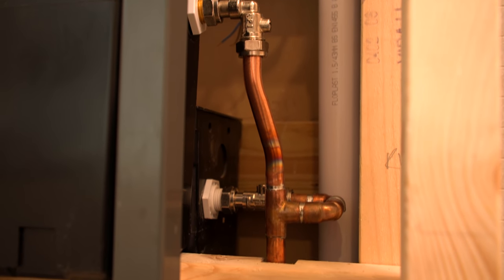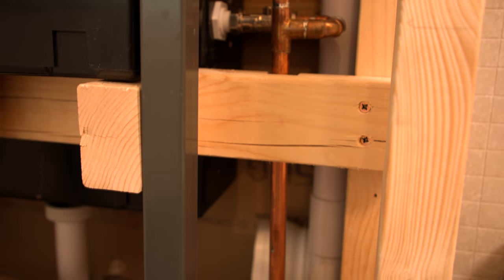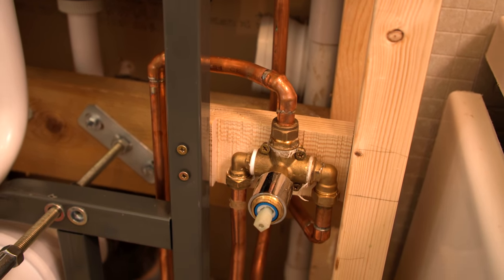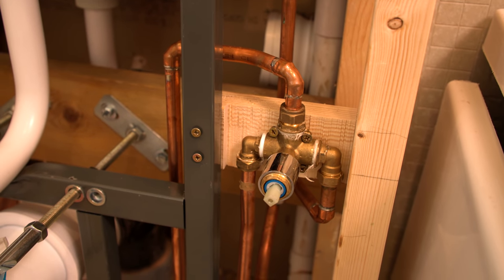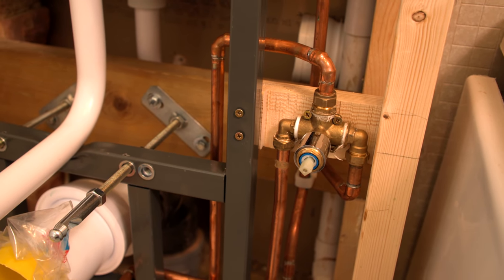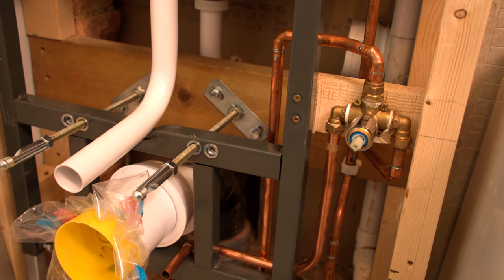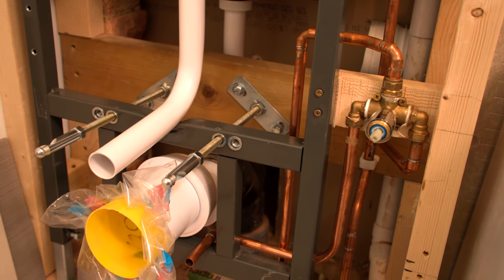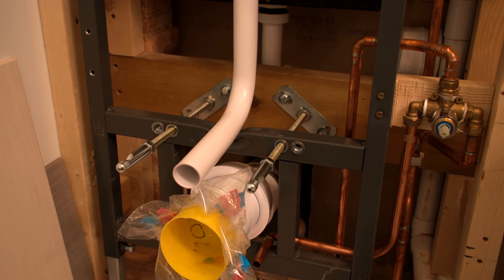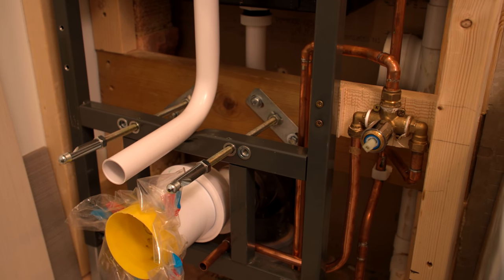So guys, I think we have pretty much got as far as we can in this video, whereby we're talking about the boxing and doing the first fix for the toilet and this bidet valve. I hope you've enjoyed this video today. I hope that it's given you an idea as to the thought processes that go through my bonkers brain while I'm trying to do this sort of work, and sometimes the kind of polishing of the turd that you have to do while you're doing it as well. It looks absolutely brilliant - it's gonna be safe, it's gonna be great to use.